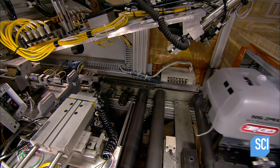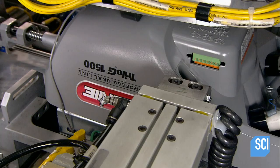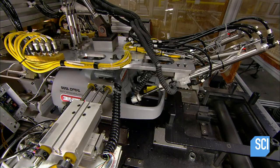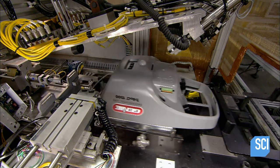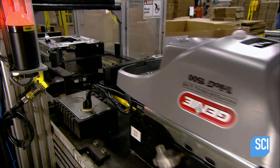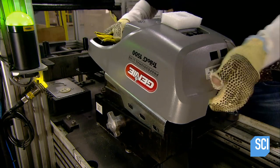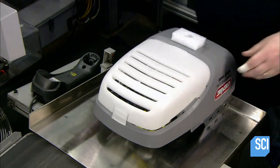An automated testing machine now checks all the functions, simulating the load of the garage door. It also checks the light bulb sockets and the connection ports on the circuit board for the safety beams. The beams stop and reverse the closing door if they detect any object in its path. Once the operator unit passes inspection, it comes full circle to the end, which is also the start of the production line. A plastic lens to enclose the light bulbs is added and the unit comes off the line.